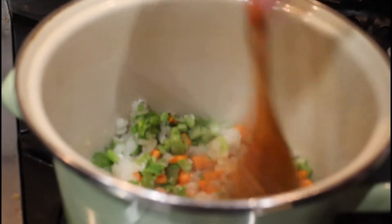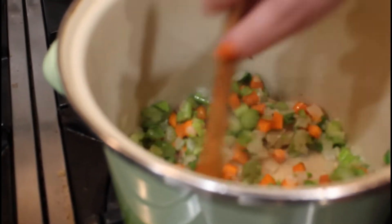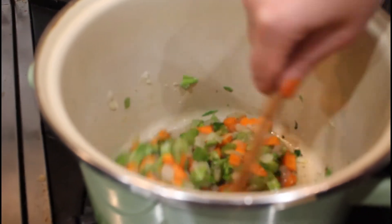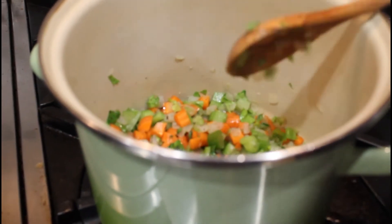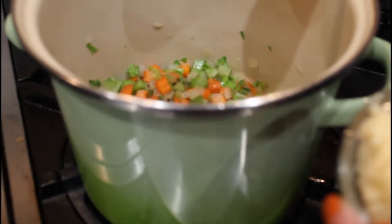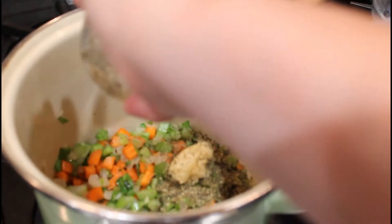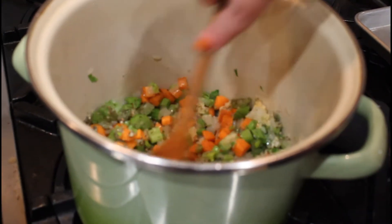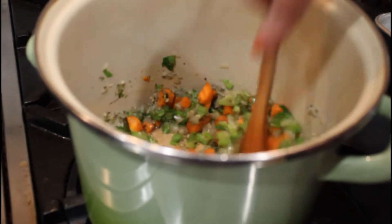Give it a stir. You can sauté this as long as you like. If you want to caramelize those onions and add a little deeper flavor you're more than welcome to — I just want to get it going since we're kind of hungry right now. Now we're going to add the garlic and the dried herbs, and let them sauté until the garlic is fragrant, which will be just about a minute. This one's super easy.